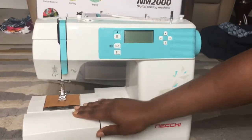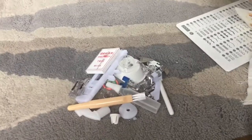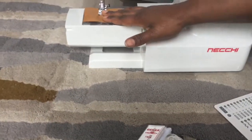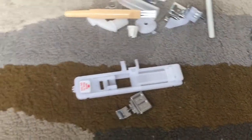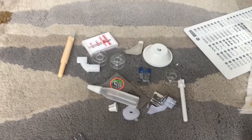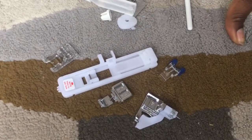Let's open the sides and see what we've got — there are all the goodies in this bag. We should have an all-purpose foot — that one's good. We have the zipper foot, we have the buttonhole foot, the starting stitch foot, and the blind hem foot.